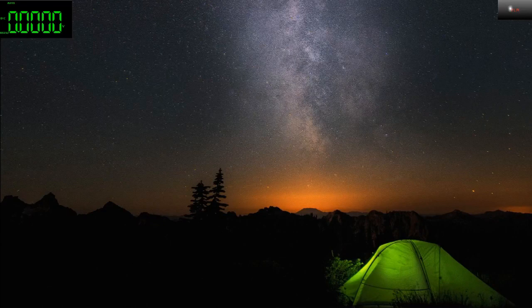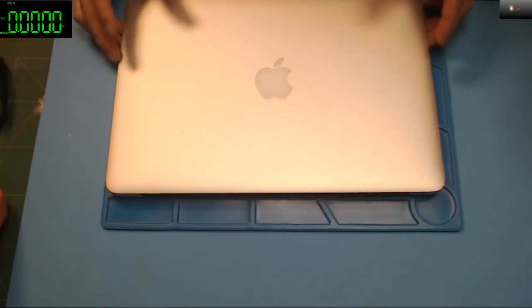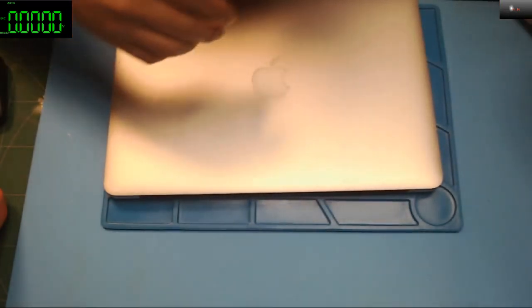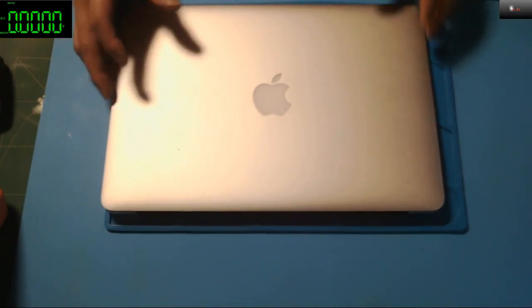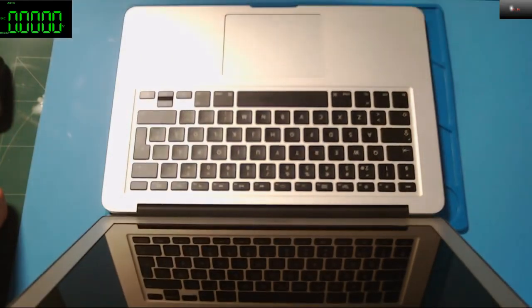Let's see if we can start by checking the unit. I'll switch to my other camera. Let me turn off the light — it's just me. Let me plug in the power supply.